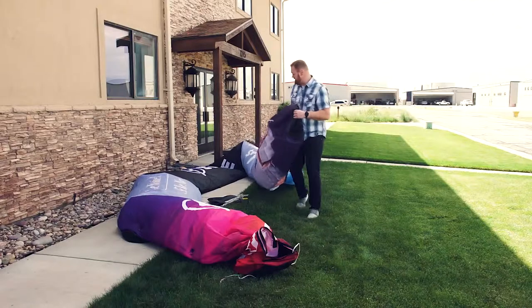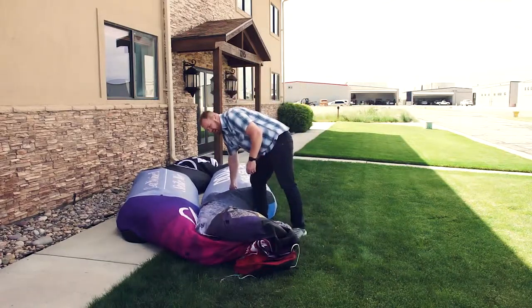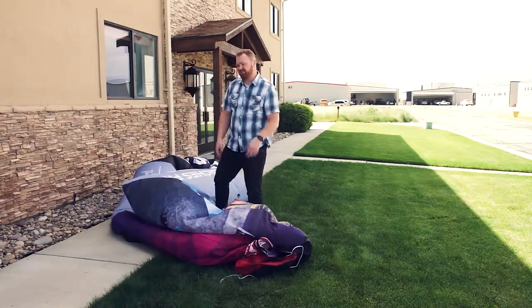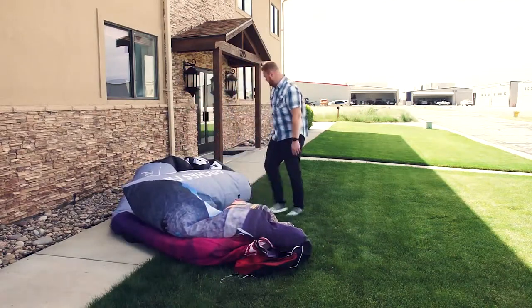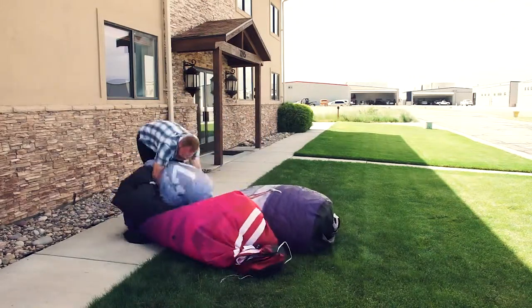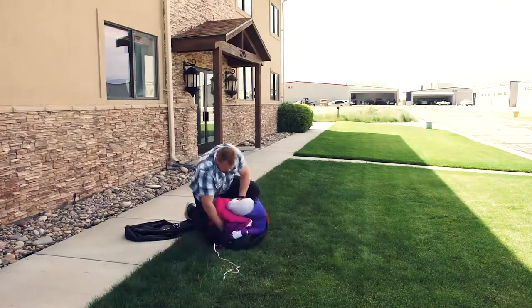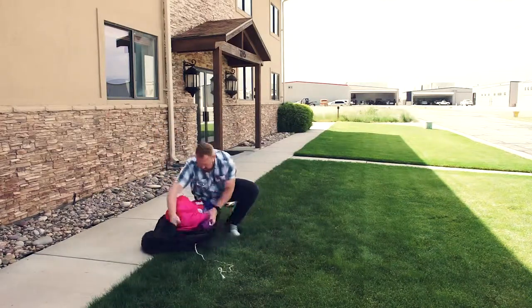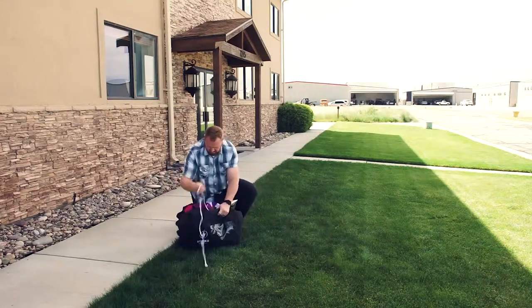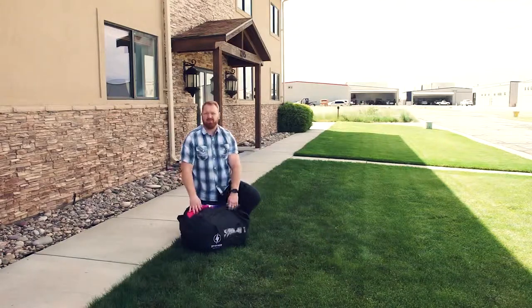When you're ready to fold it up, just roll it together, keeping it as tight as possible. Fold it on top of itself, push the air out through the bottom of the legs, and squeeze to let the remaining air out. Then put it back in the bag, zip it up, and you're all done.